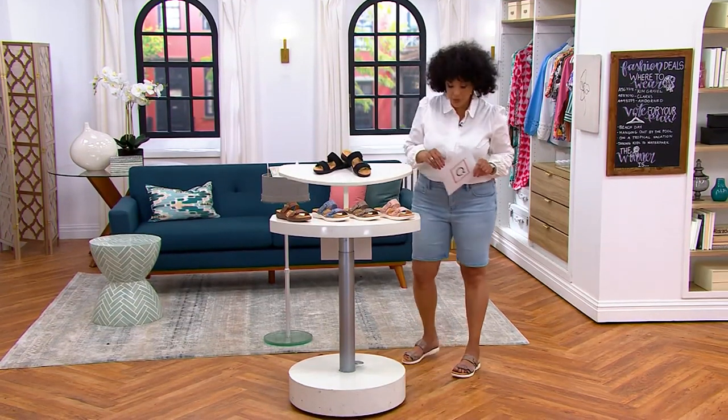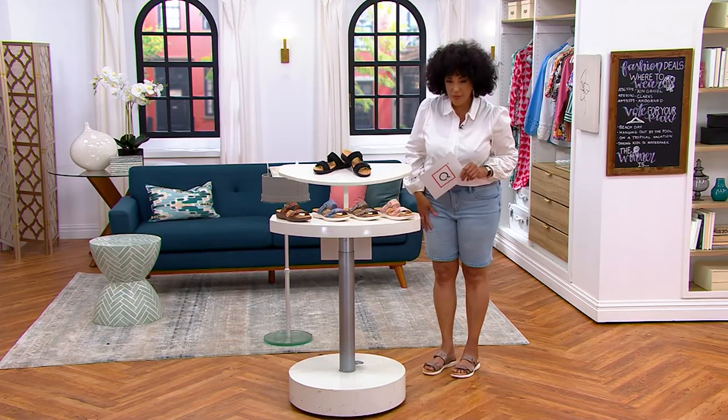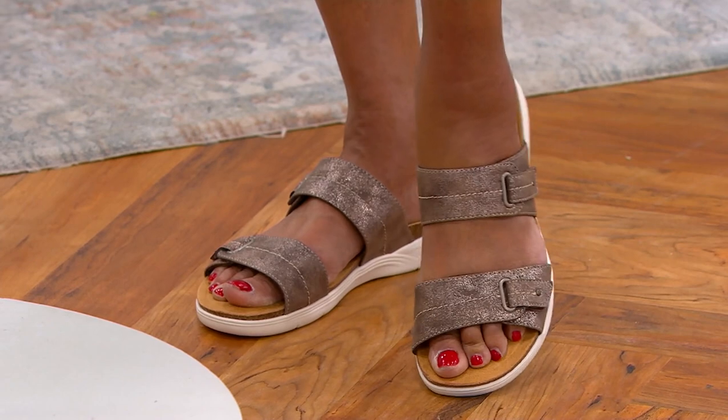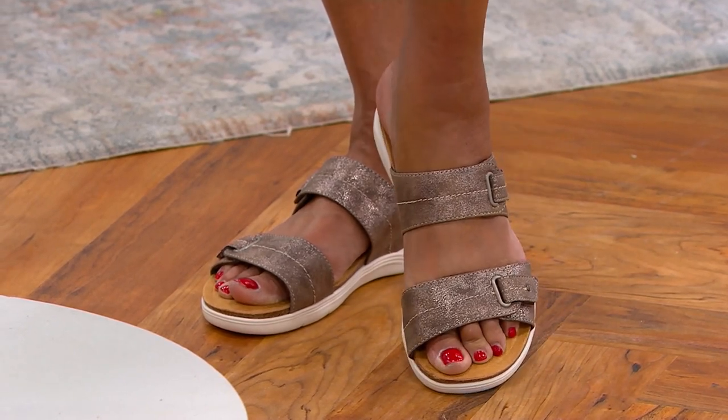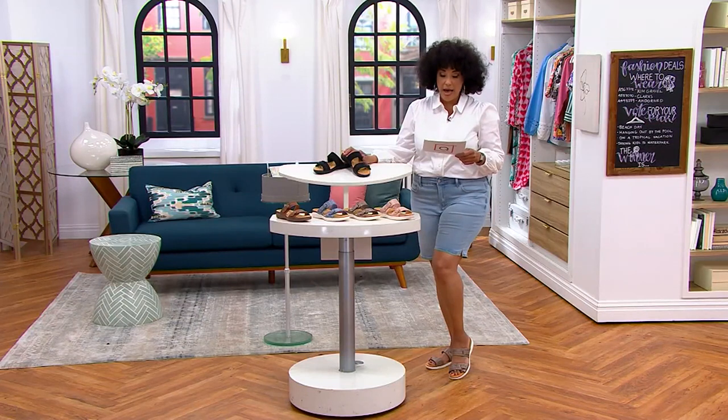I was wearing a higher heel wedge sandal with these shorts, but you can see the lower profile sandal works really nicely too. And these feel so good — the lower profile is such a comfortable option.